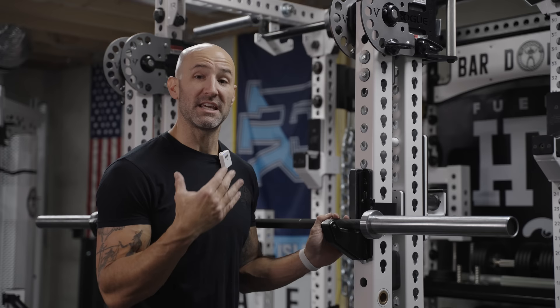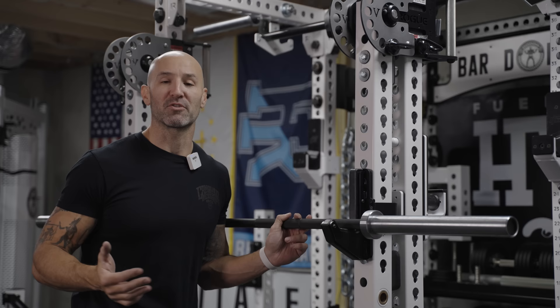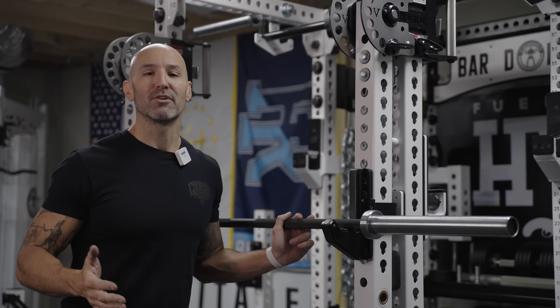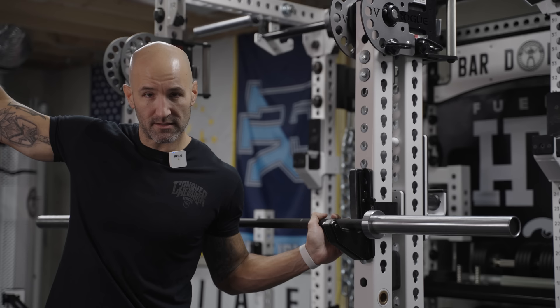So this project is officially dead. This bar is going to a buddy of mine — it pays to be my friend in real life because I have to discard of some of this equipment somehow. The few friends I have locally who lift get the benefits of that. But if you have any questions on this process, or if you know someone who makes American-made barbells and can make them to spec and would be interested in working with a guy in the basement, let me know. In the meantime, as always, thanks for watching and stay big.